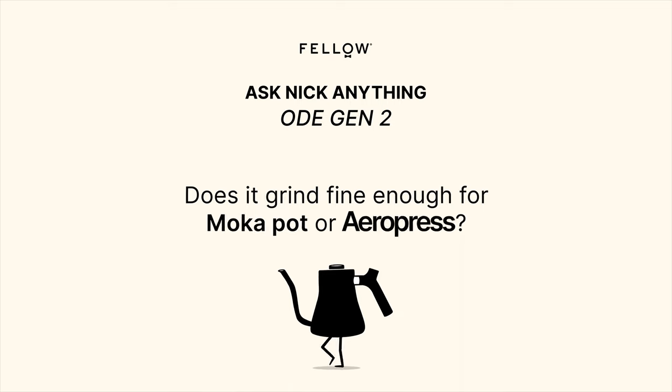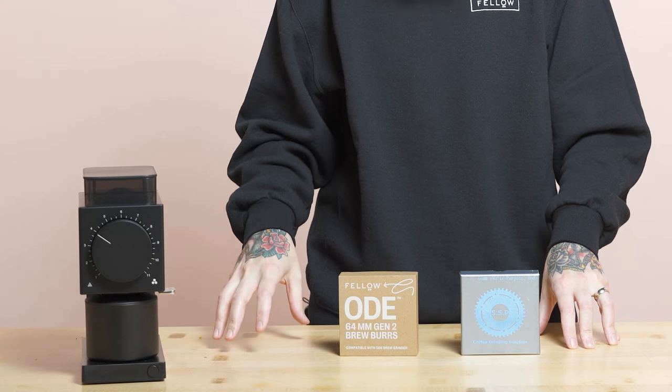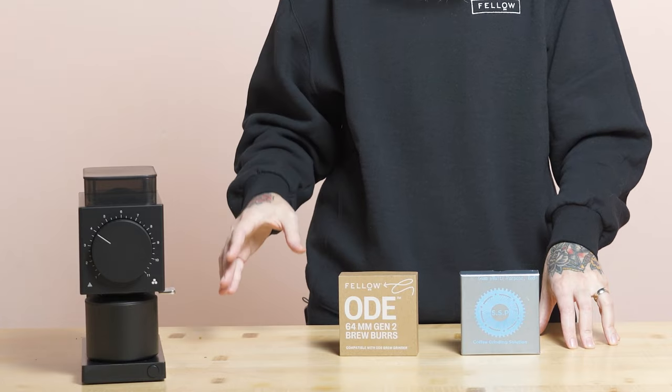It's just not something the company wants to do. The ODE Gen2 burrs definitely grind fine enough for moka pot — I've seen people have really good success grinding on the finest setting for moka. They will absolutely grind fine enough for AeroPress as well. Pretty much any filter coffee method you throw at these burrs from moka pot up is going to be great.